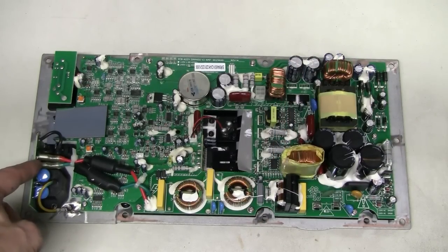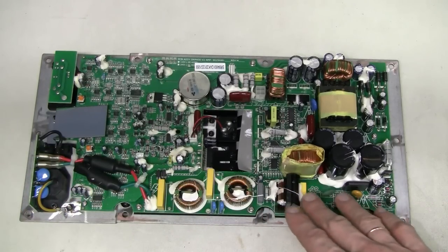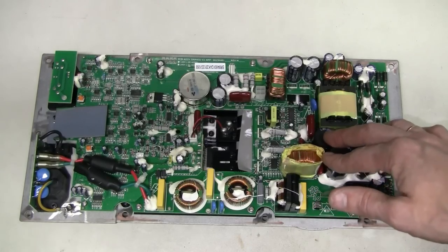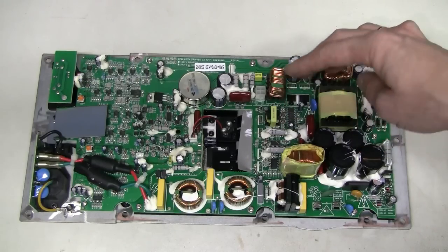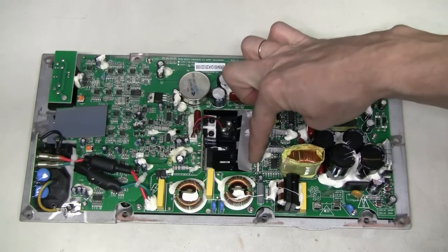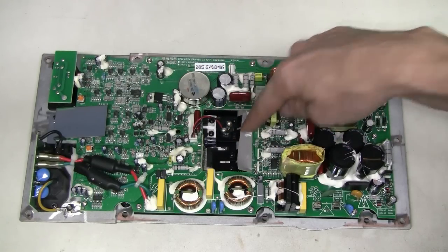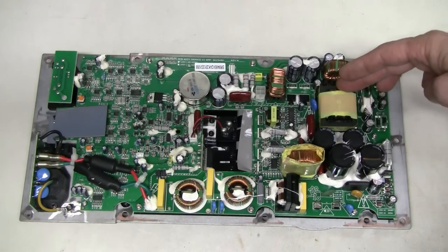So here we have mains input, jumping over here, there is some filtering here, missing fuse, this must be a diode bridge rectifier, smoothing caps, and this is the main control of the switch mode power supply. Here are some active devices and this piece of insulation clamped to the heatsink.